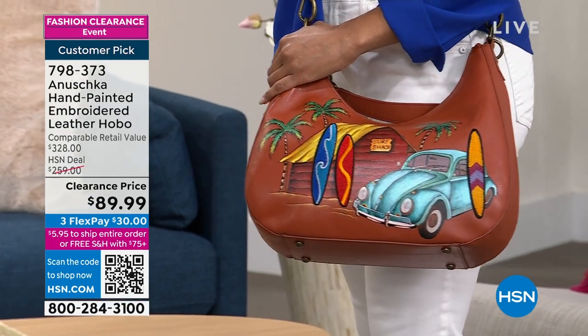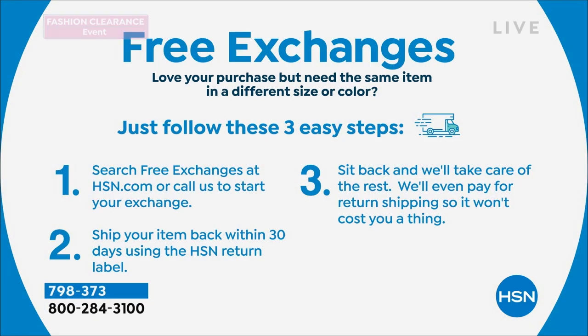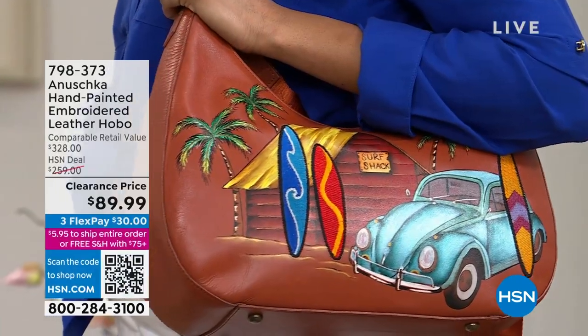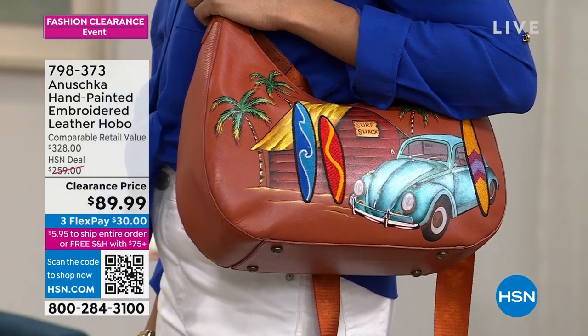Maybe you're thinking of this as an early Mother's Day gift, for a best friend, or someone getting married. We do free exchanges within 30 days if you don't get the right colorway. This was a huge customer pick at $259, and we've dropped this bag to $89.99. The hobo style isn't just a Southwestern style — it goes with any style. It's a bigger bag that holds more, and you're not going to see anyone else on the street with this bag.